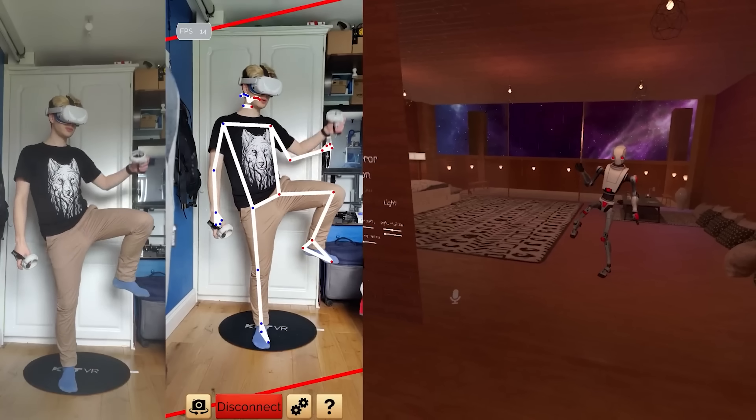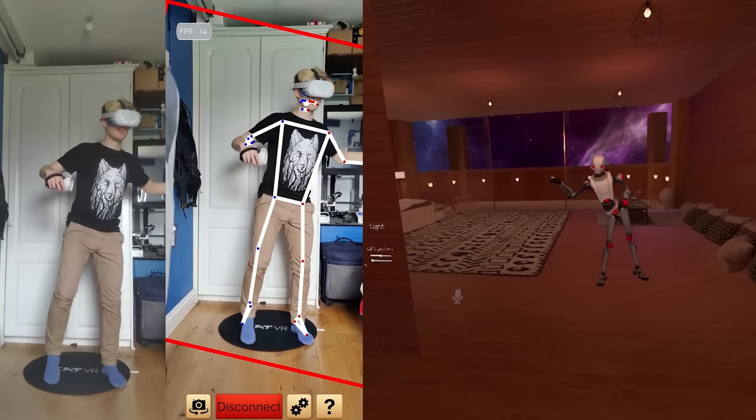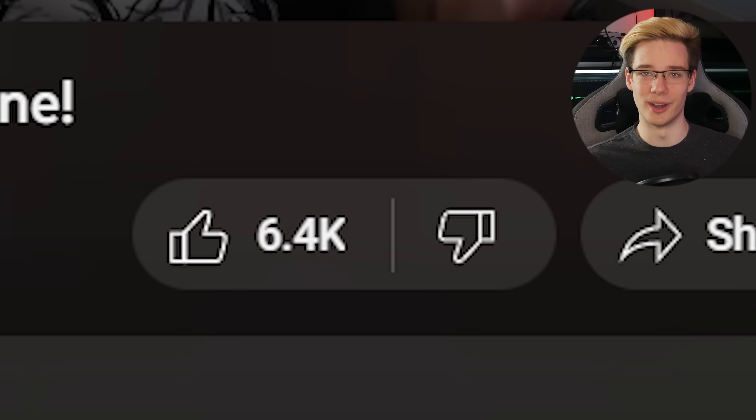A few videos back, I showed you guys how to get super cheap full body tracking using nothing but a Quest and a phone. And it's no secret that quite a few of you seemed to really enjoy that video, which shows me there's definitely interest in super cheap and accessible full body tracking.